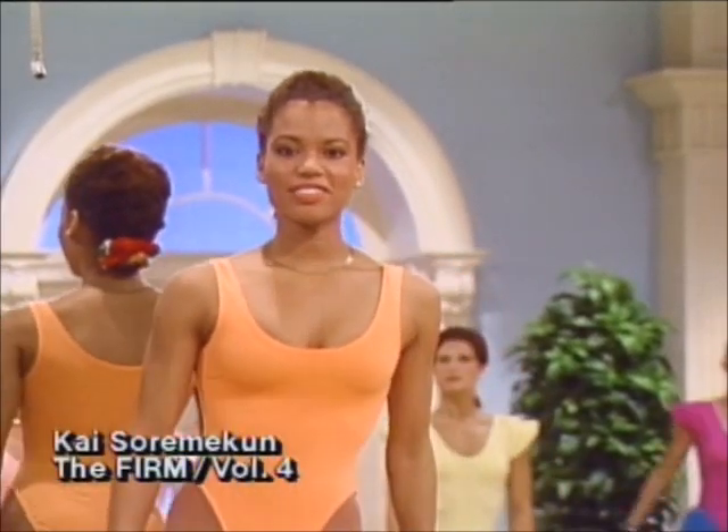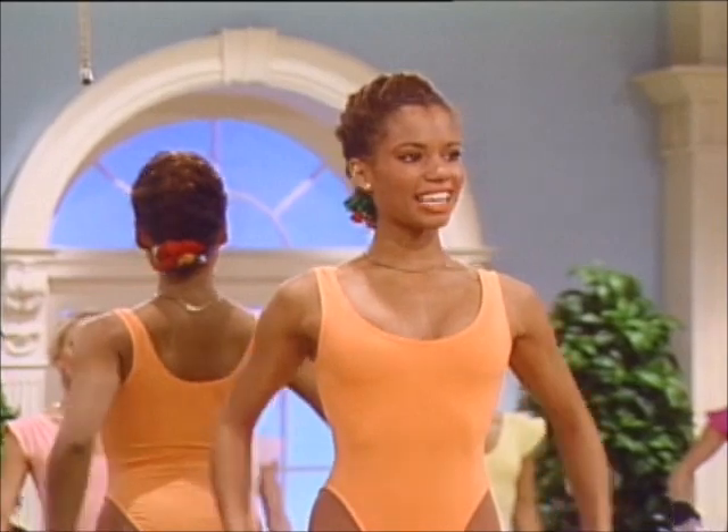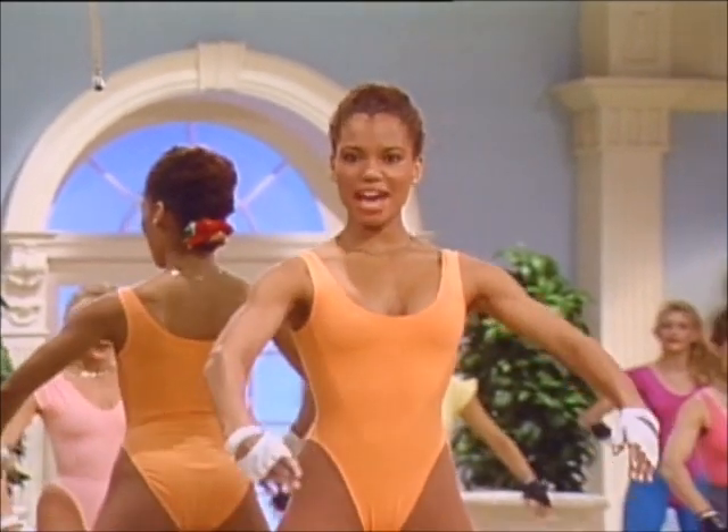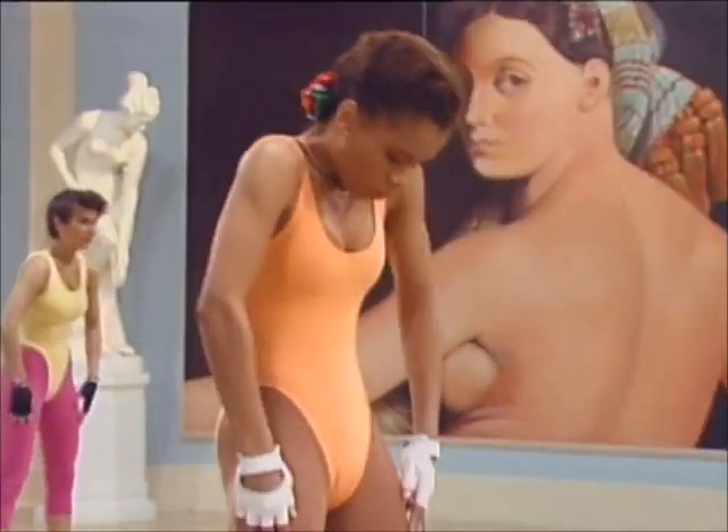Feet apart, chest lifted. Pulling the arms forward, and four — stretching the back. And squat. Arch. Contract. Arch. Roll top or forward.